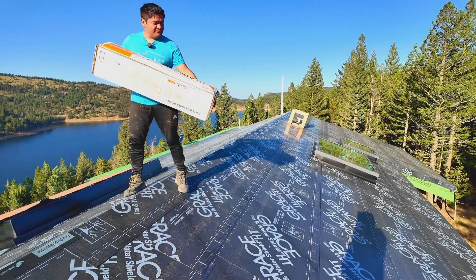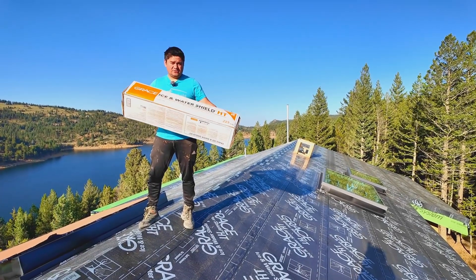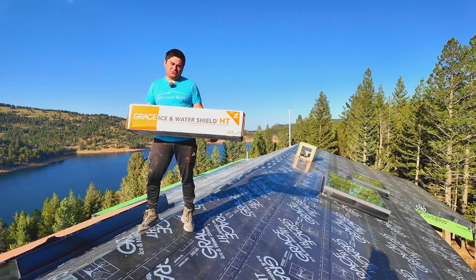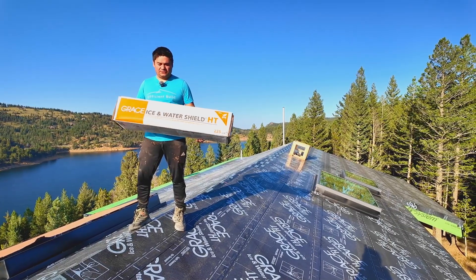I cannot emphasize enough that we are very thankful to CertainTeed for providing all the material for the GraceSeal ice and water shield. It's a super awesome product. We used it before for the foundation — that's the B2T — and now we're using it for the roof. We would still use it anyway, but we are still very, very thankful for it.